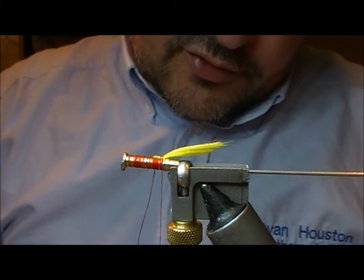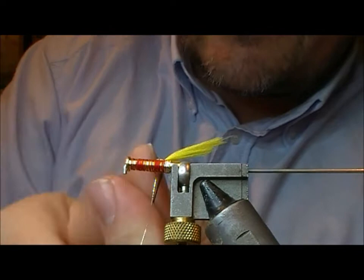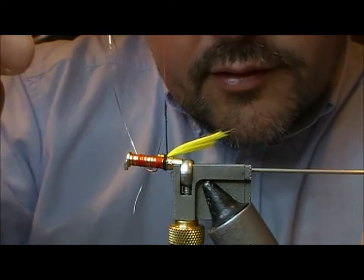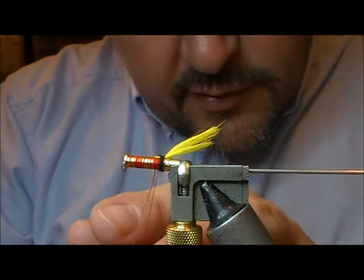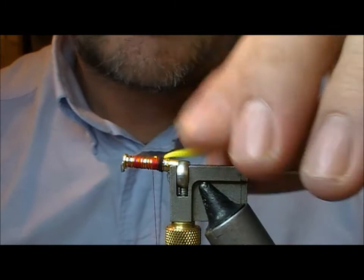Now, if you want you can add a little butt to this. On a traditional fly that would have been ostrich, but if you take something like merino — black merino wool — you can get a very fine little dubbing cord made, and a couple of wraps of that will create a little butt. Then I'll take what was left of my tinsel and take it back and tie it in flat up to the butt.